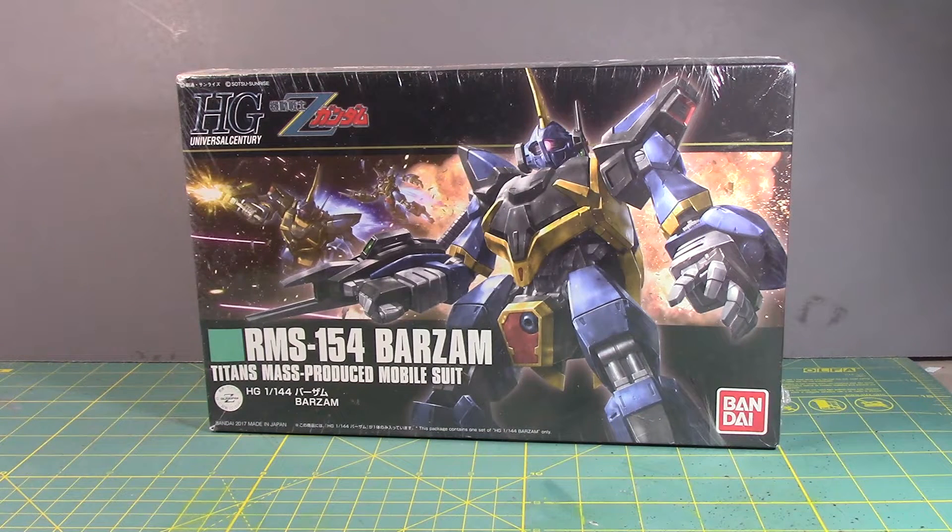I remember this weird-looking mobile suit a long time ago, and I thought it was the dumbest robot I'd ever seen. But when I began watching Zeta Gundam, I saw the reason why — it clearly was a cannon fodder mobile suit, but a weird one. Absolutely ridiculous. But I kind of like the color scheme of blue with yellow, with a hint of black and red.